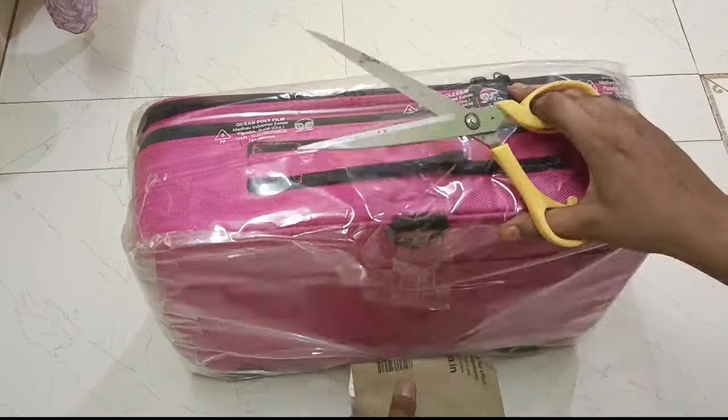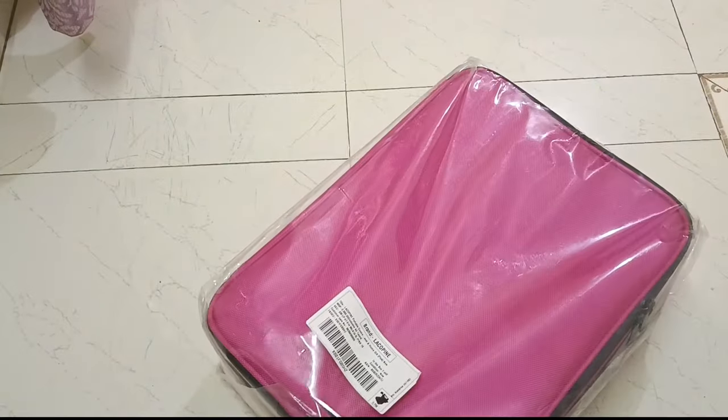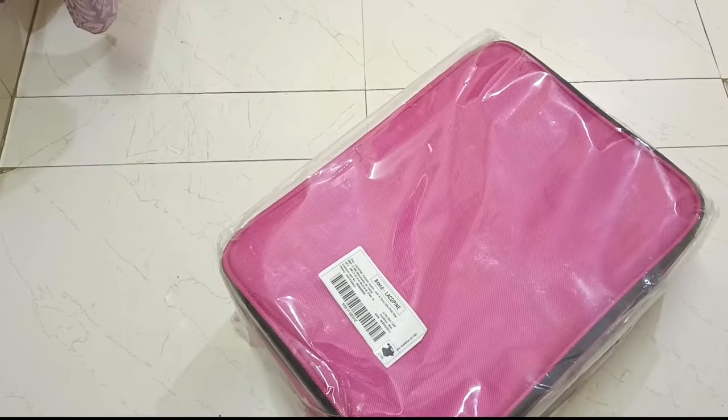Hello guys, welcome to my YouTube channel. Today we are going to unbox an amazing product which I bought from Amazon.